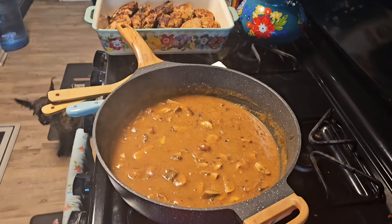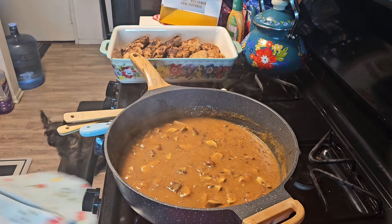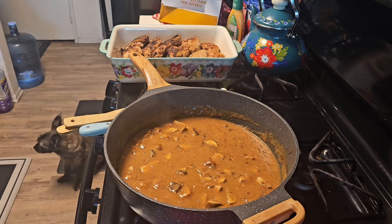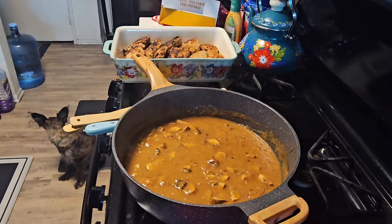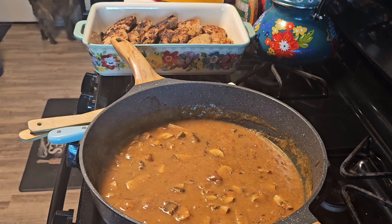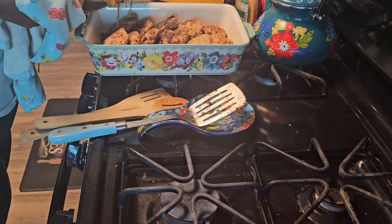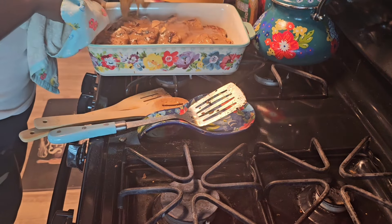Look at the color on that — it's exactly the color and consistency I want. So I'm going to turn that off and pour the gravy on top of the meat, trying to get it all evenly distributed over the patties.